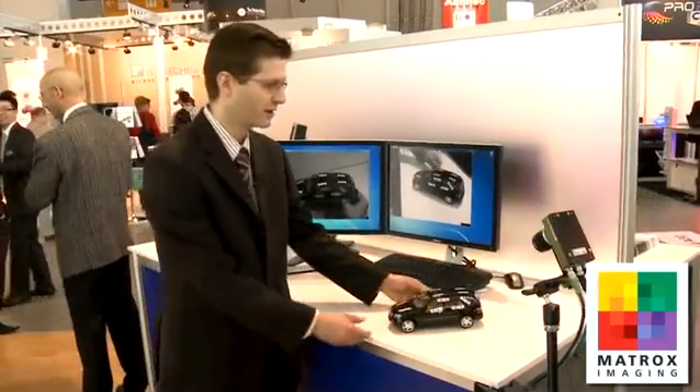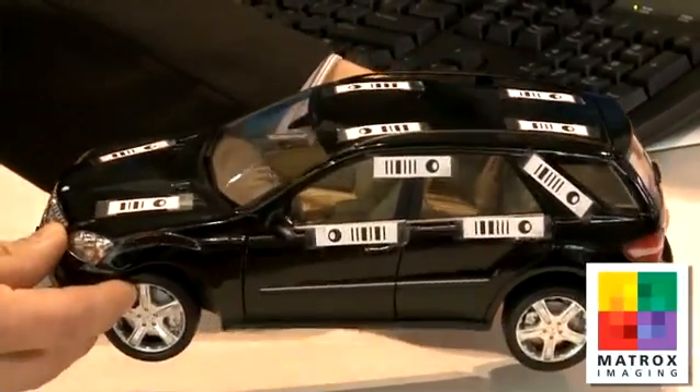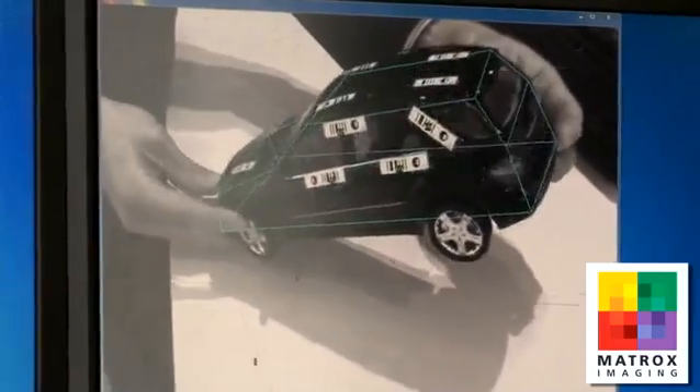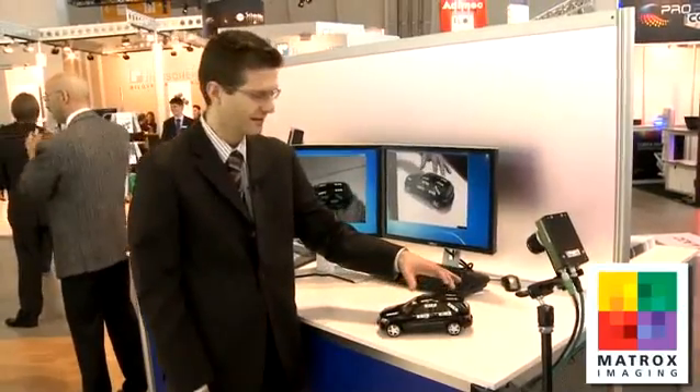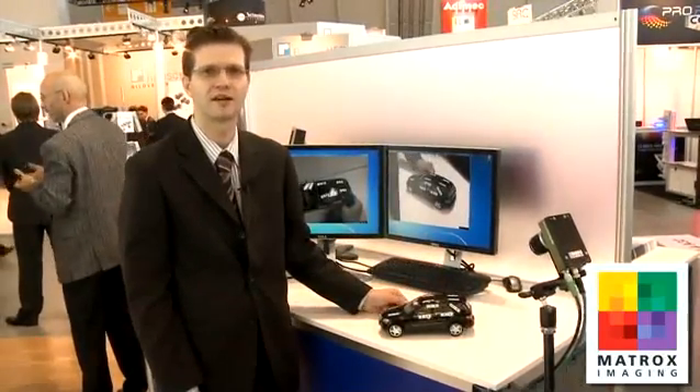The last thing we'd like to show you here at our booth at Vision 2010 is a preview of some technology we're working on — an enhancement to something we already have available. It involves positioning objects in 3D space using a single camera. We've calibrated the system, and with just four fiducials, we're able to position an object in 3D space. In this case, it's a model car, and as you can see, we're following the wire frame of the model car. We just need to locate four of the multiple fiducials in the camera's field of view in order to position the object in 3D space.